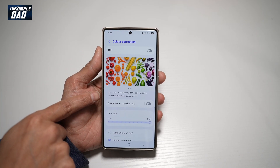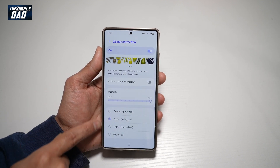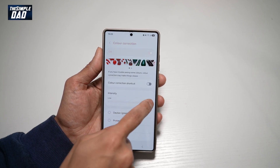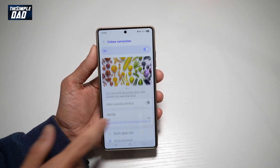So if you have trouble seeing some colors, color correction may make things much clearer. Turn this feature on and then go ahead and choose what color you want to adjust and adjust the intensity of it. Go ahead and play around with the colors that you want to see much better and correct, then adjust to your liking.